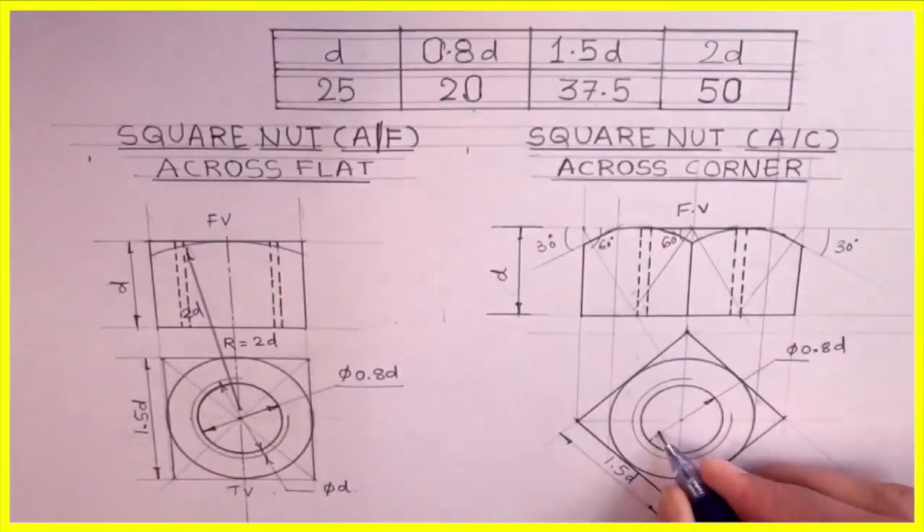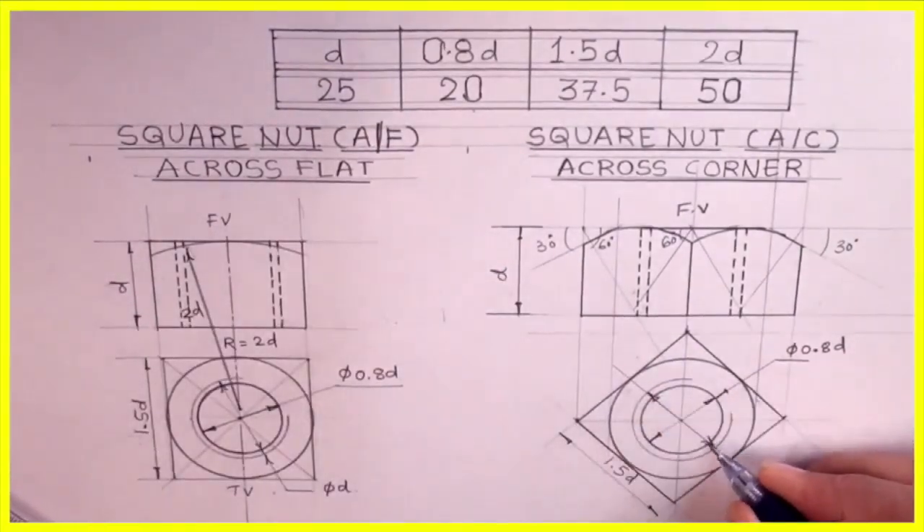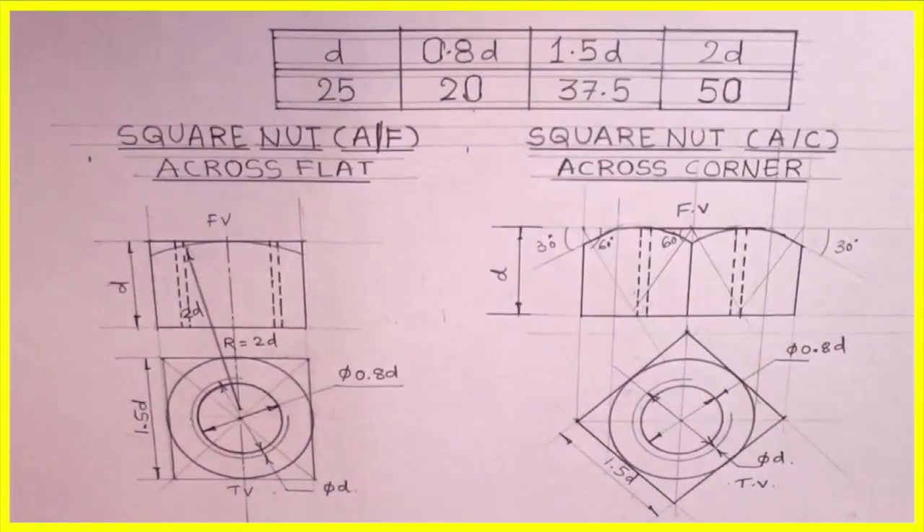We can write dimensions. This is very useful for CBSE, ITI and diploma students. Thank you.